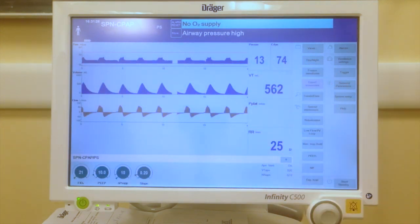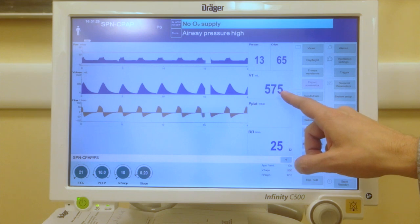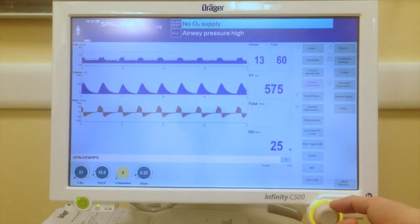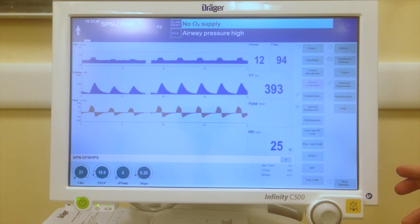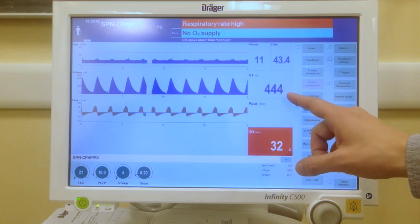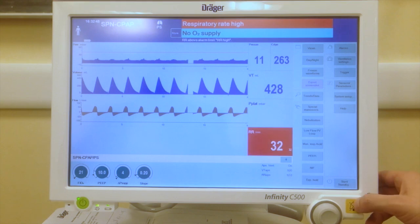This P0.1 was measured with a pressure support of 10 and a tidal volume of 575. If we want to better understand the P0.1, we can lower the pressure support to 4 and see that tidal volume has decreased and respiratory rate has increased in order to maintain the same ventilation.